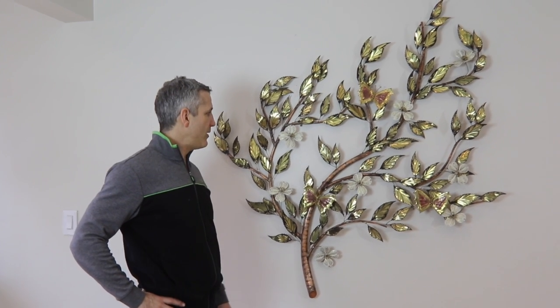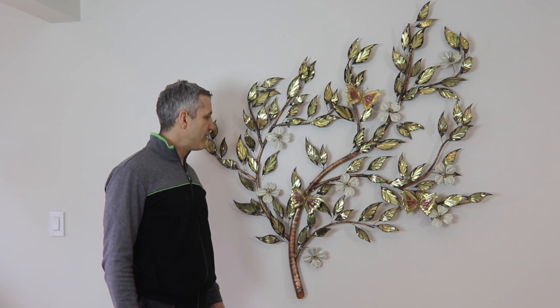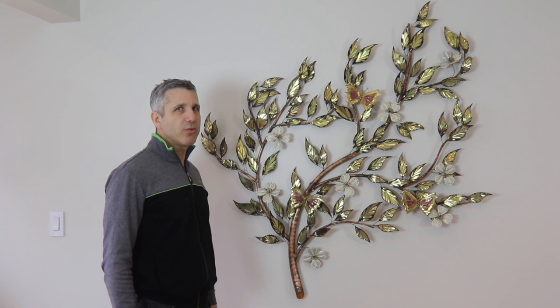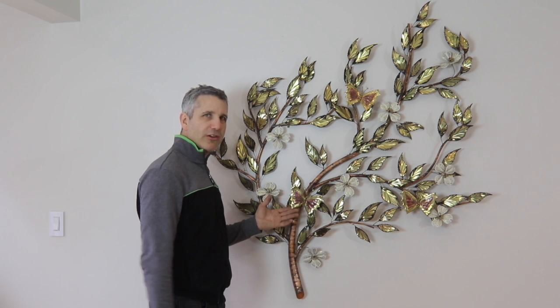Here's a classic Ray Berger design called the Dogwood — specifically the Large Dogwood. This particular piece is likely from the 80s, maybe early 90s, and I can tell because it has aspects that were unique to that era, like the butterflies and how the brass has been melted along the edges.